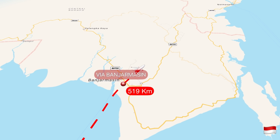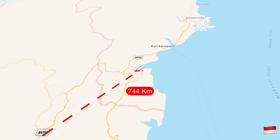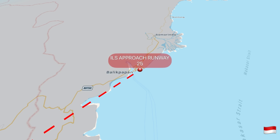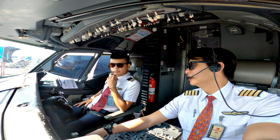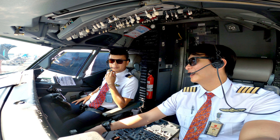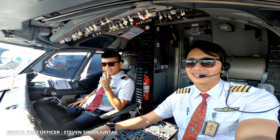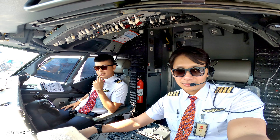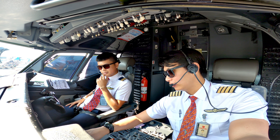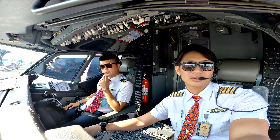We are going to operate to Balikpapan. Our schedule departure is 01:55, which means it is about 08:55 in the morning Surabaya time.